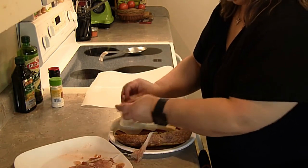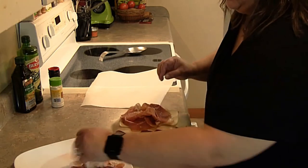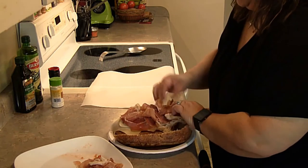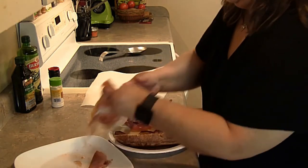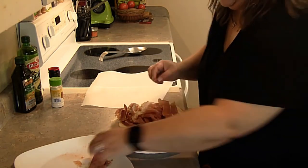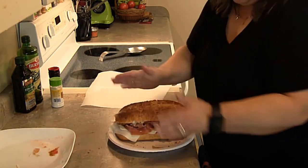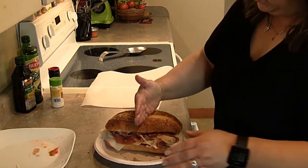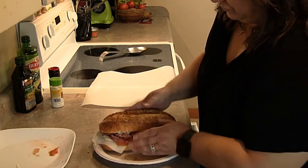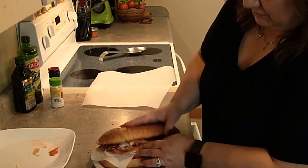Then the last thing is to put your prosciutto on. Pile it on like so. Make sure that it's cut thin, because you don't want it to be thick. Make sure you cover your whole entire sandwich with it. Then go ahead and put the top on, cut it in half or into sections — whatever you need to do to get your sandwich to the point where you can eat it.